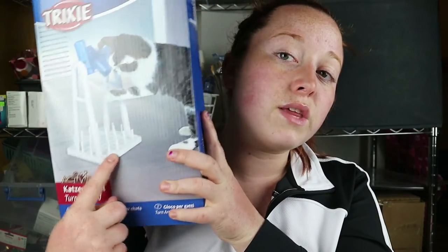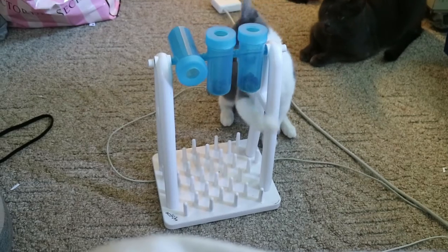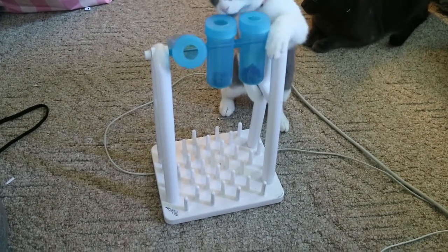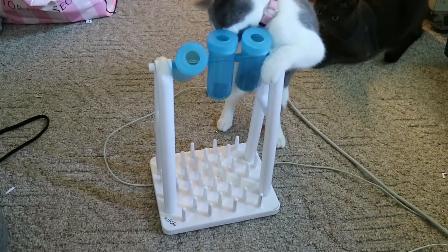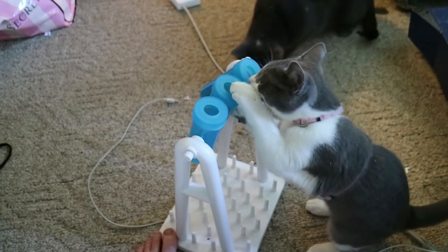Another cool thing with this: once the treats fall out, if they fall straight down they land in this tray right here which has a bunch of fake spikes on it. It makes the cats put their paw in to pull out the physical treat, so it's kind of a two-in-one.